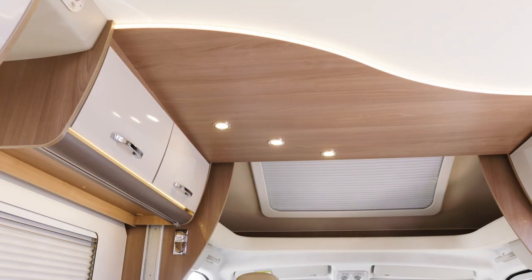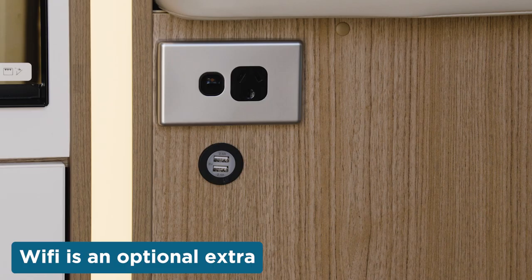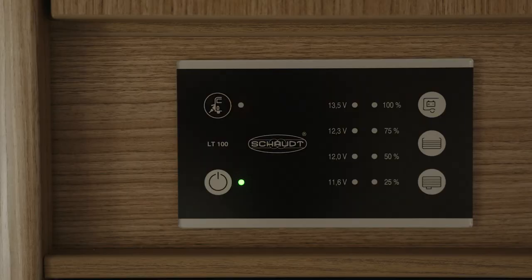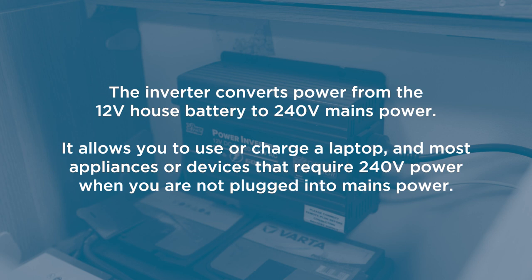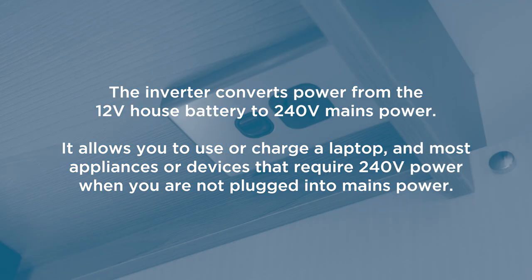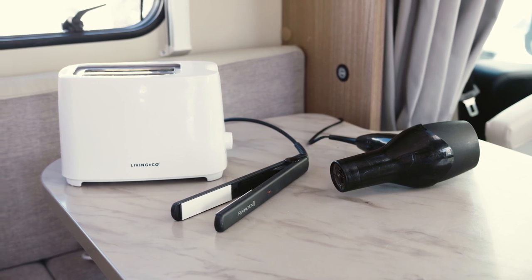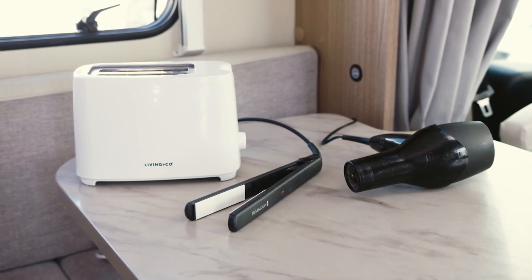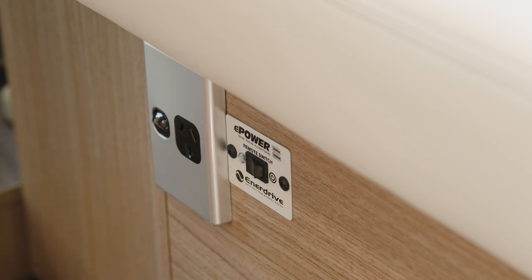The 12 volt house battery powers the interior lights, the water pump, the fridge, the media screen, the wi-fi unit, and the USB power points. If you're not plugged into 240 volt mains power, the motorhome will auto-select the 12 volt house battery as the power source — check the indicator light is illuminated. The inverter converts power from the 12 volt house battery to 240 volt mains power, allowing you to use or charge a laptop and most appliances requiring 240 volt power when not plugged in. The maximum wattage of the inverter is 1000 watts. If your toaster, hairdryer or straightener requires more than 1000 watts, it won't work unless you're plugged into mains power. Turn off the inverter when not in use to reduce the chances of draining your house batteries.